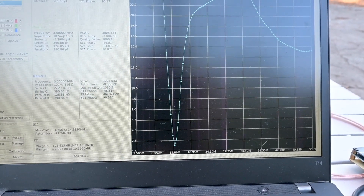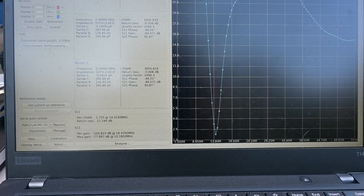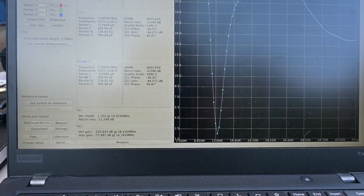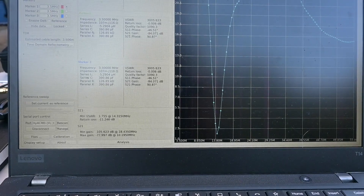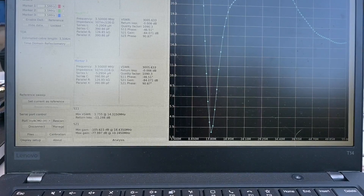That's looking pretty good. We're going to take a Sharpie and mark on the antenna where these length adjustments are so that we can get close to this back in the field. Then we'll hook up the 818 and see how this performs.